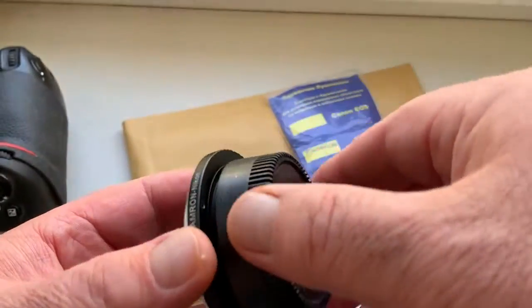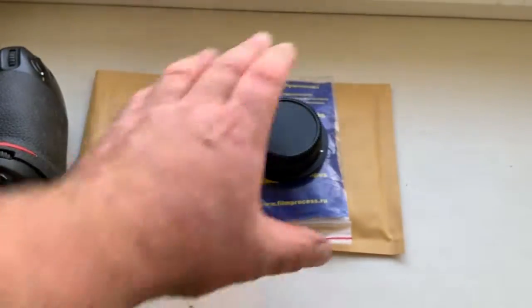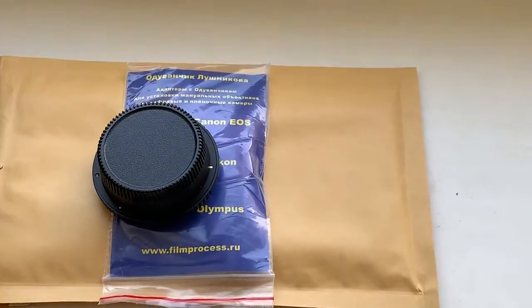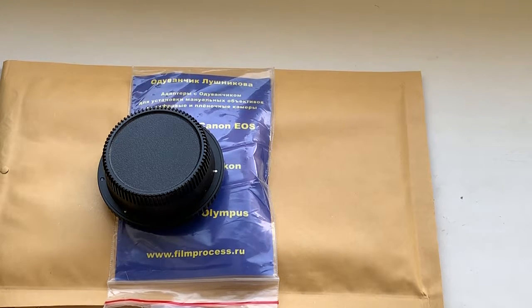Check out this front cap, and this is the package. Today I am packaging your adapter and sending it to you on Monday from Slovakia.